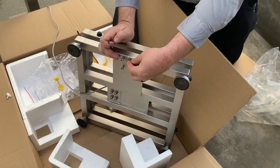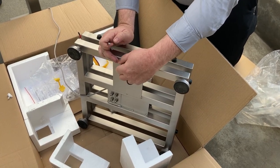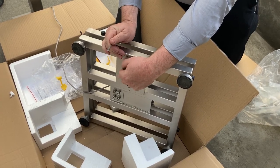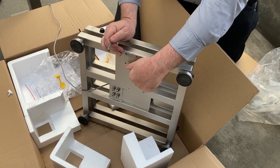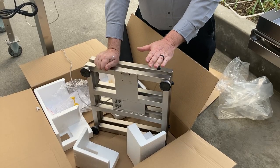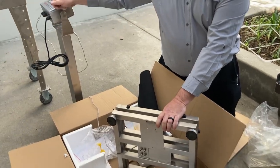These are the screws that we're going to use to mount the column to the bench scale cart — go ahead and remove those now. We will proceed to the next step, which is installing the bench scale and the column into the cart.